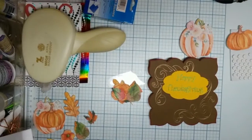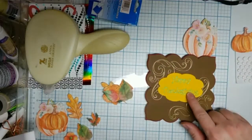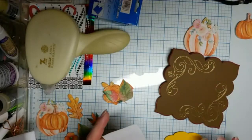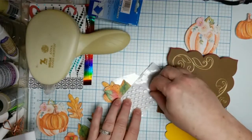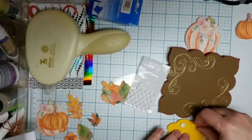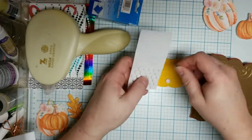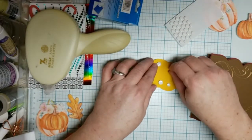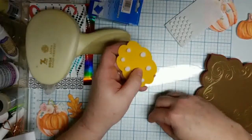I'm going to add this 'Happy Thanksgiving' greeting to it. I'm going to put this greeting on the front — well actually I'm going to pop this up a little bit. I've got some cheap pop-up dots that I bought at one of the dollar stores. I live in the Raleigh, North Carolina area and you can't swing a stick without hitting a dollar store — Family Dollar, Dollar Tree — they're just everywhere.